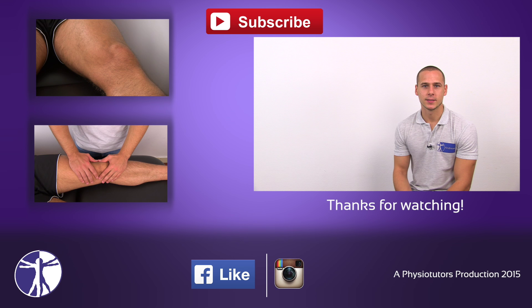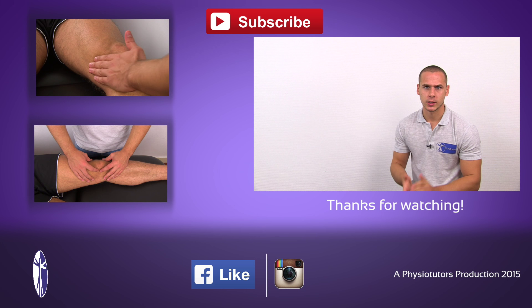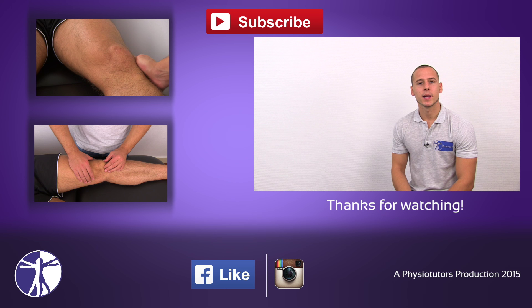This was our video on the patellar tap test. If you liked this video and found it helpful, be sure to leave a thumbs up and subscribe to our channel. Also check out our other video on the brush stroke or bulge test to assess for swelling in the knee joint, or our video on passive range of motion of the knee joint where we cover patellar mobility assessment.